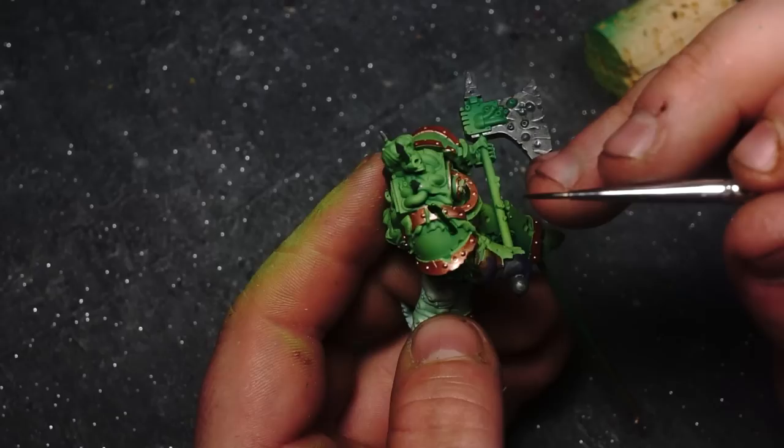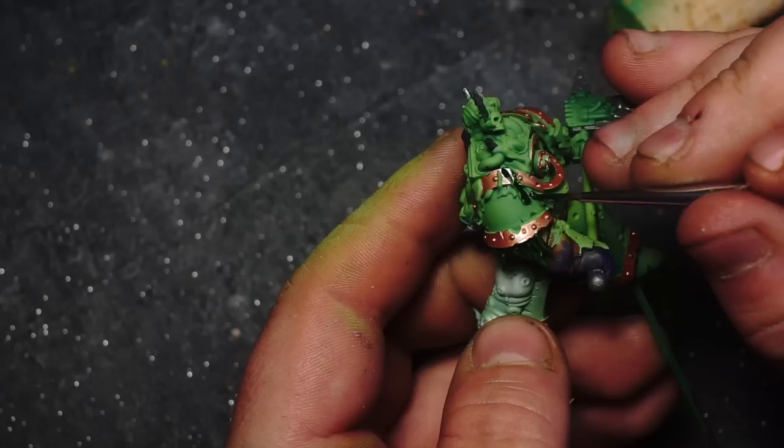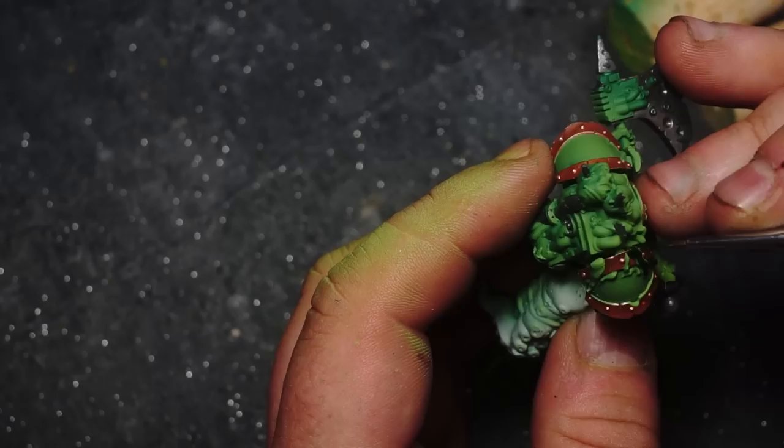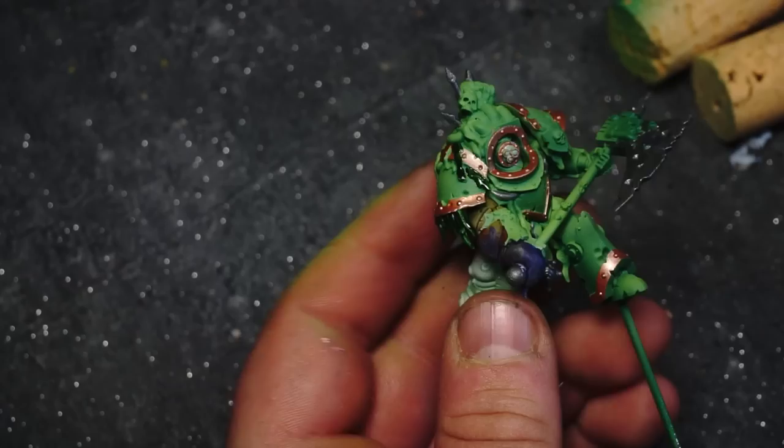To make the seaweed that is covering the model stand out a little bit more, I'm using Vallejo Express Colour Lizard Green. You're probably joining me about halfway into painting the actual seaweed itself, but basically what I'm doing is using the Vallejo contrast paint to block out the seaweed colours - that helps to define them, make them stand out, and help lead towards the nautical theme of the model.